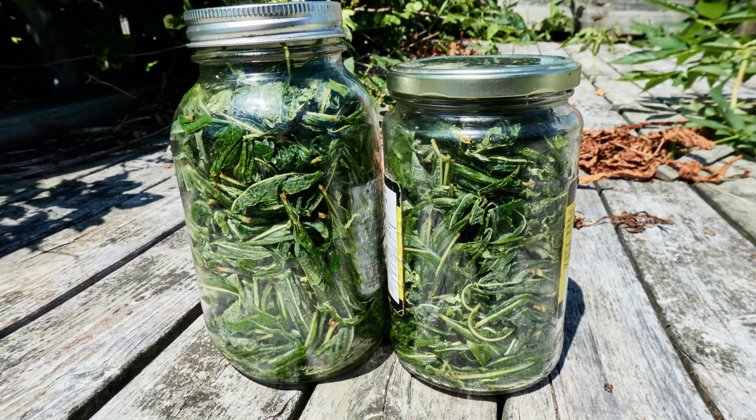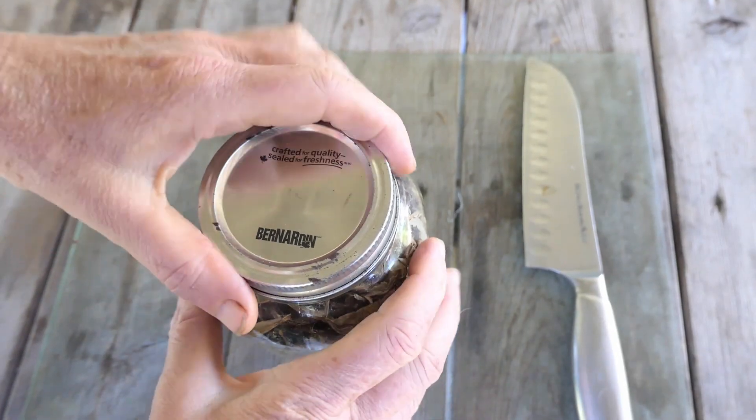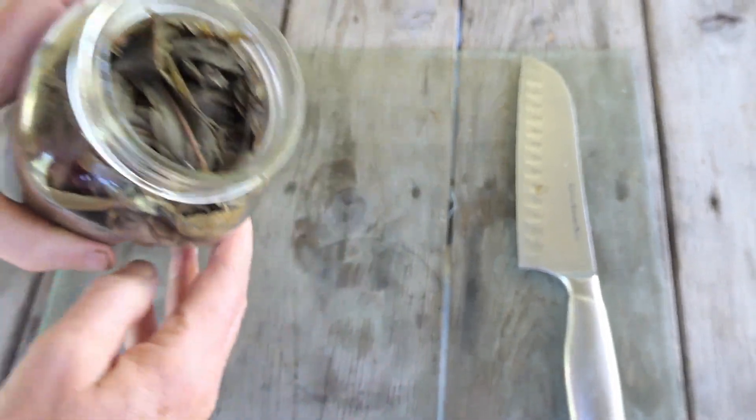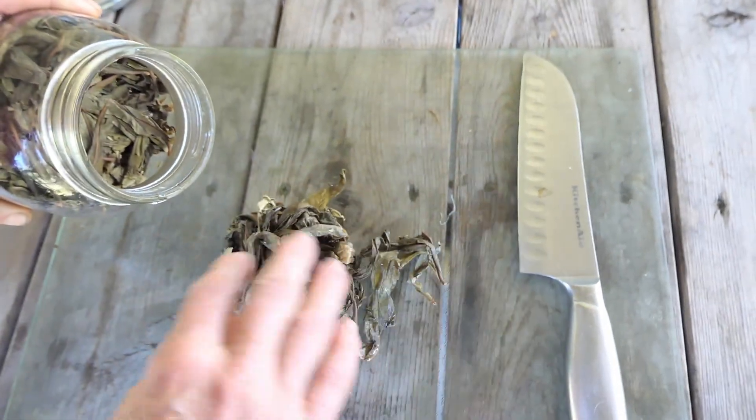Place the jar in a sunny area, put a lid on it — finger tight and only finger tight — and let it sit in the sun for 3 to 4 days, until the leaves lose their color and turn a dark greenish brown. It is very important that the jar stays warm, because if it's cool, it will encourage the growth of mold and ruin the fermentation. 26 to 38 degrees Celsius should be ideal.